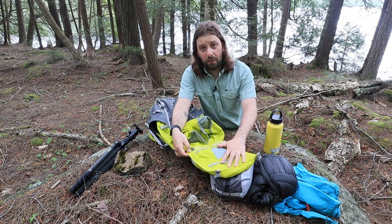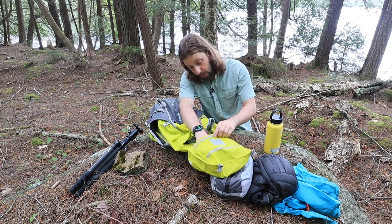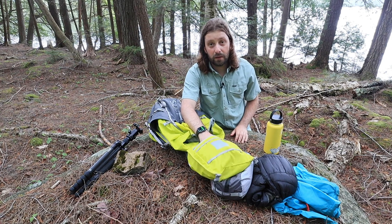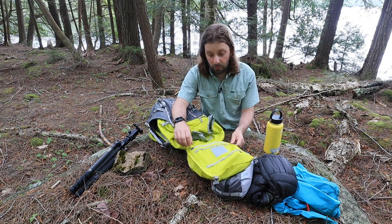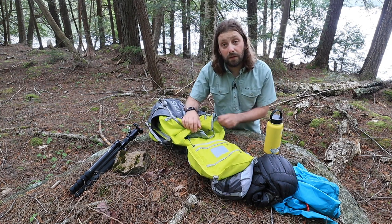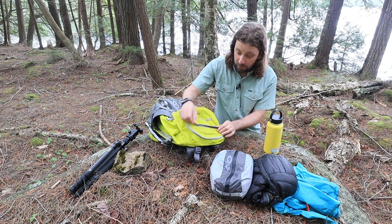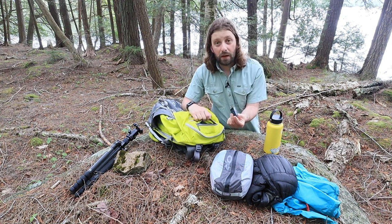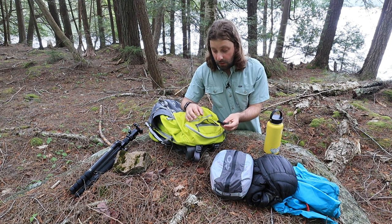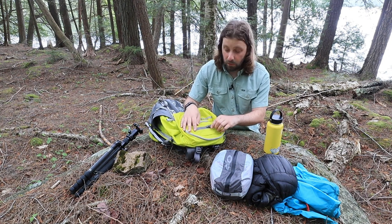On the top of the inside of the lid, we have a pocket that I think of as more of a security pocket. For me, I often put my wallet, car keys, those sorts of things in this portion of the pack. And then we have a small zippered pocket on the very top. I usually keep extra batteries in here because I want to know where they are and get to them quickly if I need to swap out.